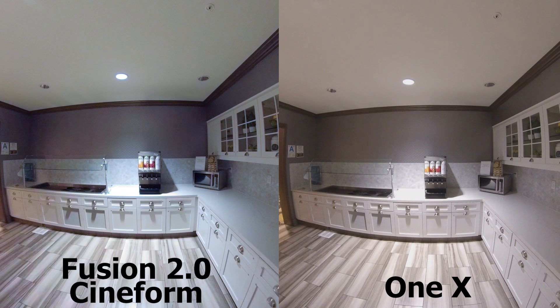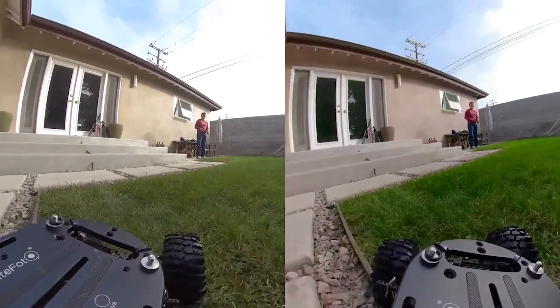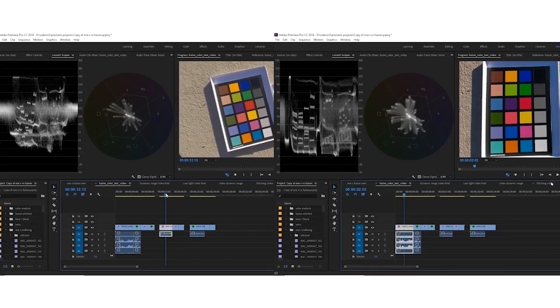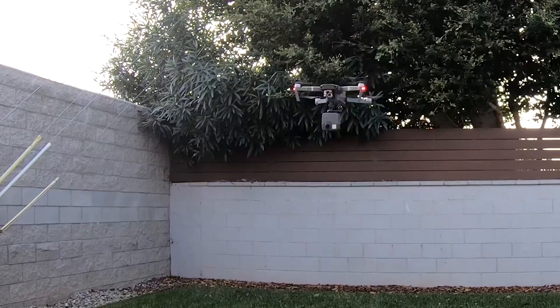Now let's compare the Fusion with the Insta360 ONE X. Without zooming in, we can see that the exposure looks pretty similar. One thing I noticed is that the Fusion's shadows look a little bluish or purple, whereas with the Insta360 ONE X they look more neutral. Now let's zoom in. When zoomed in, they have very similar amounts of detail. But one important difference is the dynamic range — the Fusion's countertop looks blown out, whereas with the Insta360 ONE X the countertop is not blown out. This is really surprising, because when I did the comparison before and compared them in 40 different ways, I found that the Fusion had more dynamic range than the Insta360 ONE X.